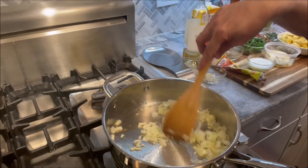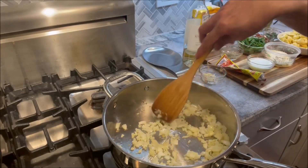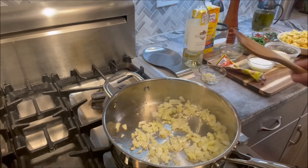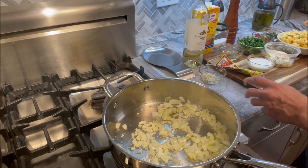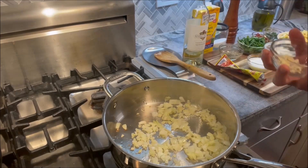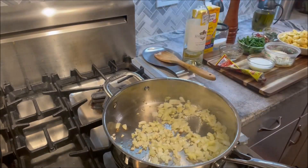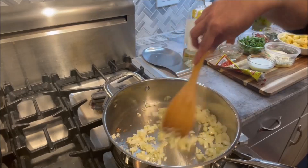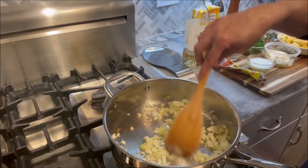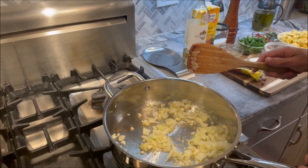You can hear the sizzle of the onions as we sauté them. We don't want to fry them; we're just getting the raw taste out of them. The next thing we're going to add is two cloves of chopped garlic. We'll give that a quick sauté and let the onion sweat for a minute more.